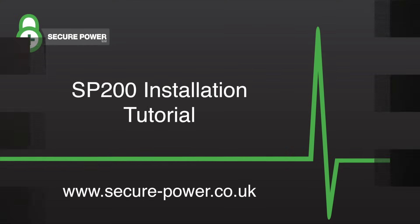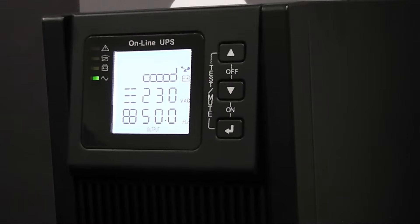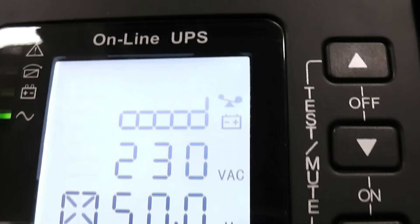Welcome to Secure Power UPS installs. Today we're going to show you how to install the SP200 1-3 kVA tower UPS.